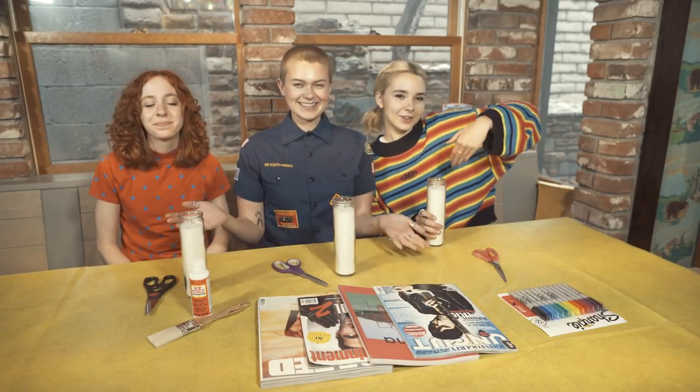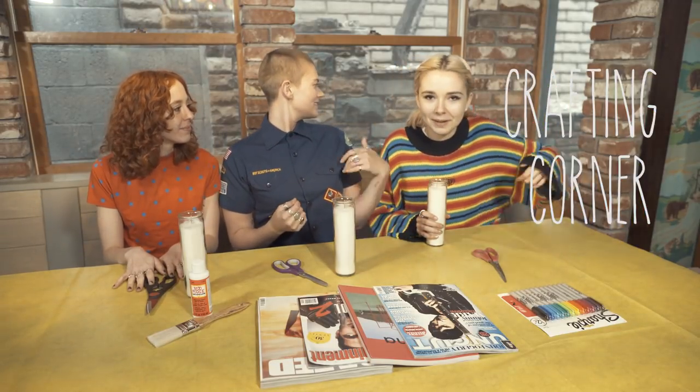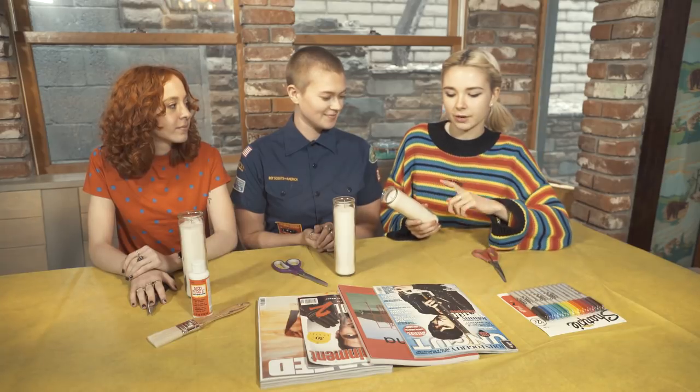Hello! Welcome to our crafting corner. I totally forgot sea monkeys are behind me — we'll leave it. So today we're gonna be collaging and decorating some candles we got at the 99 cent store.